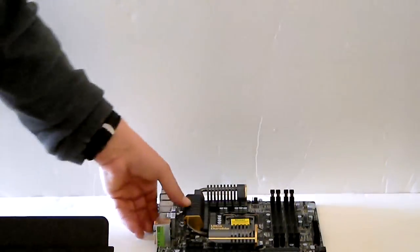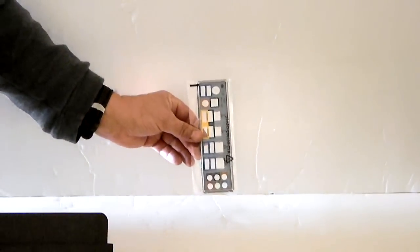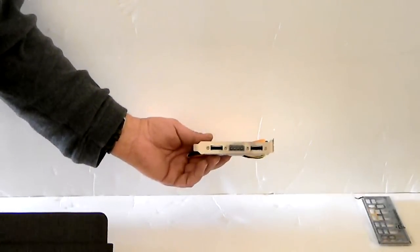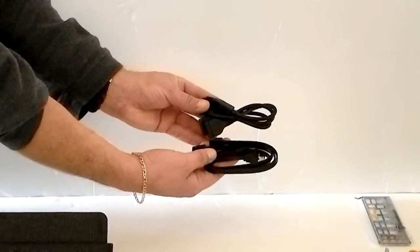Now we'll take a look at the accessories. There are quite a few accessories in this box, and I'll go ahead and bring them out to show you. This is your I/O panel. Also, you have, for the back of your case, an external eSATA connector, which does come with connectors for it.